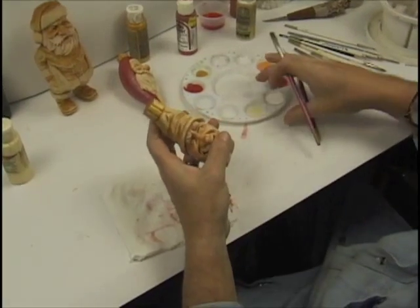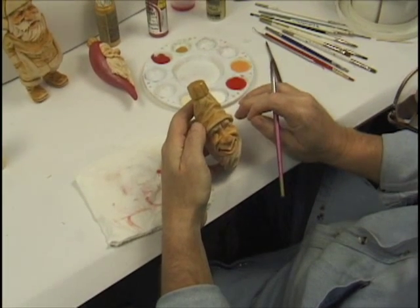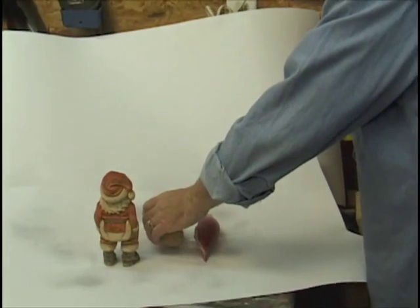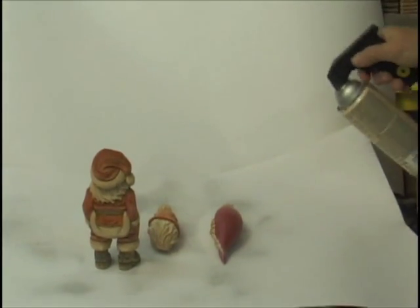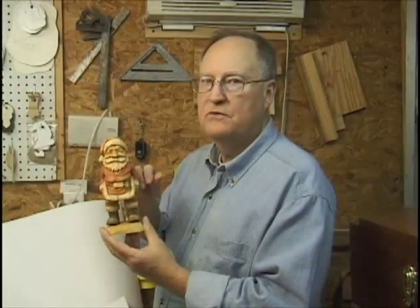Let's do a red hat on him. We'll use tomato spice, like the Santa suit. You can put any color on there — I like green, blue, purple. I'll put two or three coats on these things so I get the finish that I like. Make sure I get the tops and the bottoms. The second coat of wash.